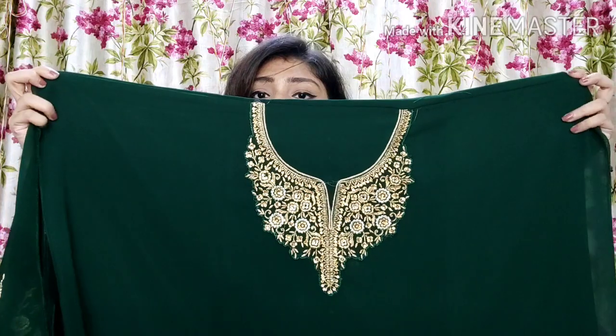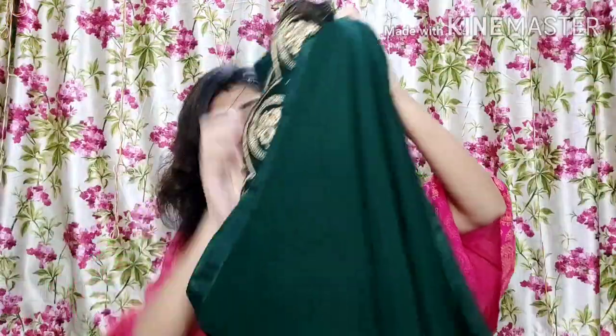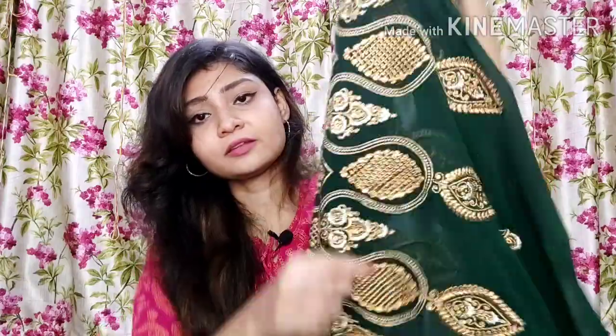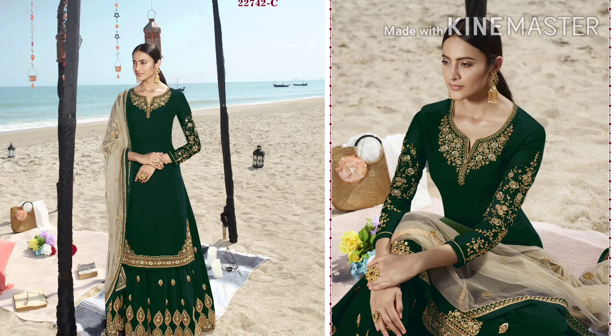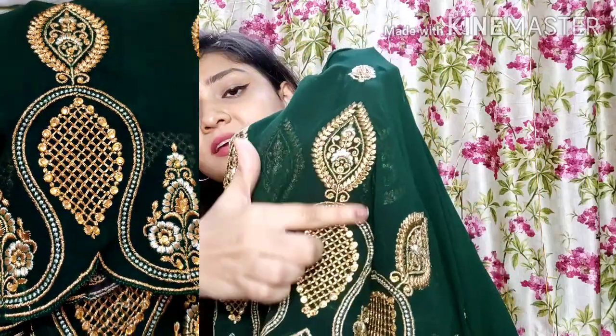This is a broad suit, so it will come from double XL size. The bottom is very beautiful and you can see it. In the bottom, if you want, you can stitch it as a palazzo or a long skirt — you can stitch it either way.